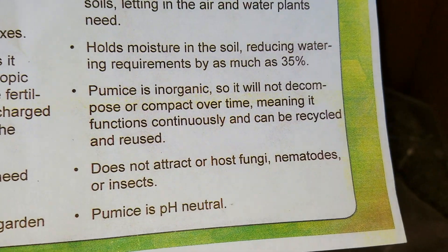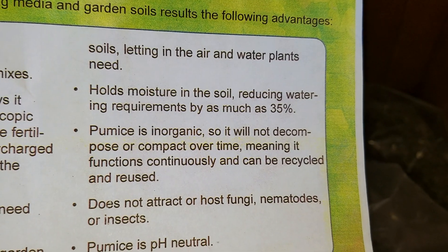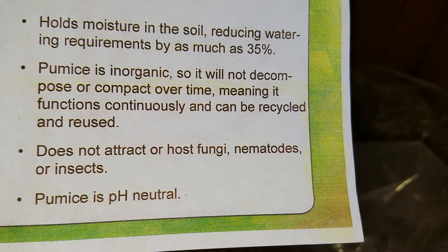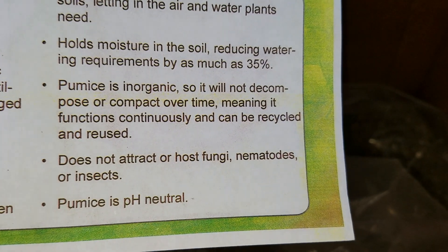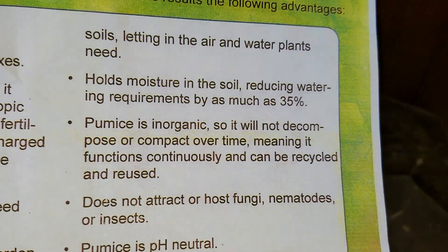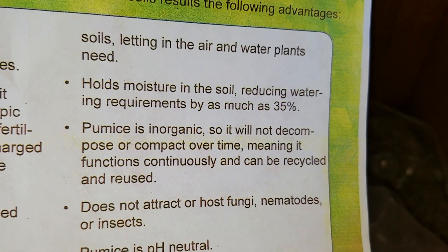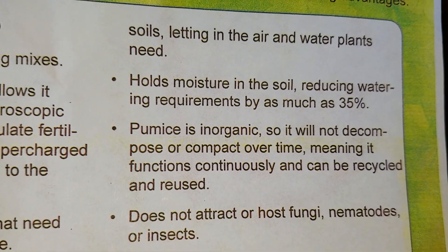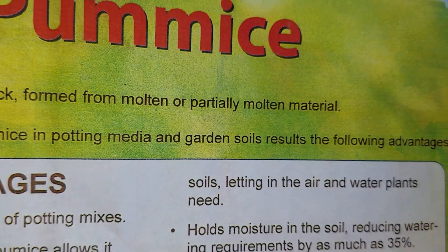Pumice is inorganic, which makes it good for drier plants that don't want to accumulate fungus or mold. If you have succulents and need media that won't rot or accumulate bacterial or mold growth, pumice is excellent. It does hold moisture because of its porosity, even though it's just rock. It's roughly neutral, although most pumice I've tested is slightly alkaline.